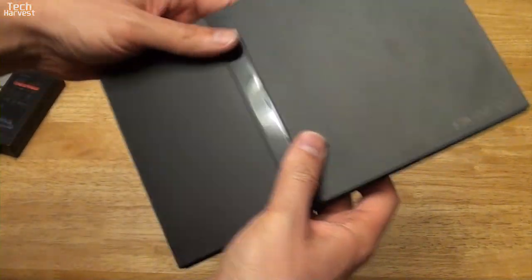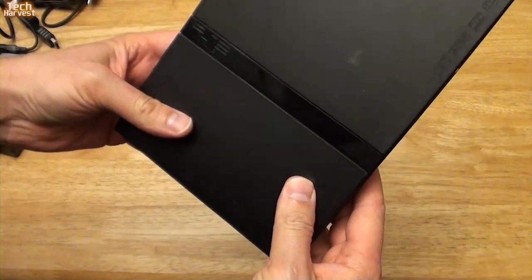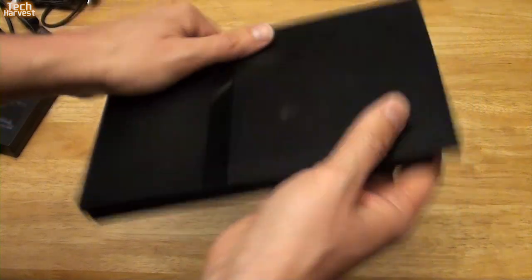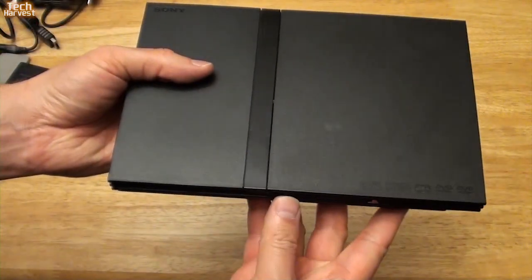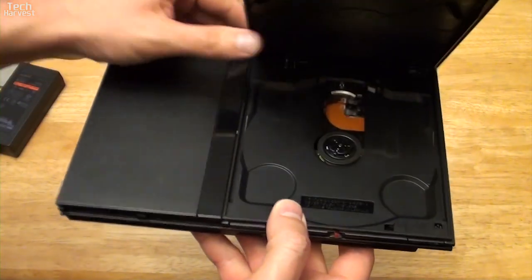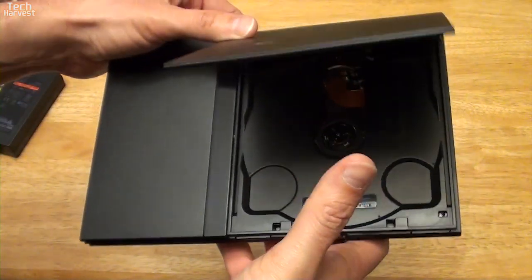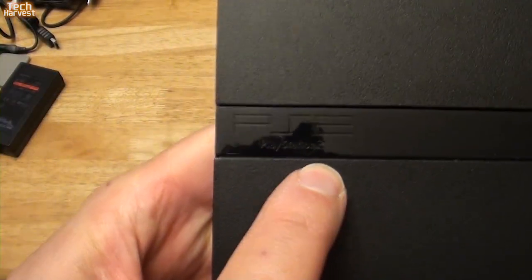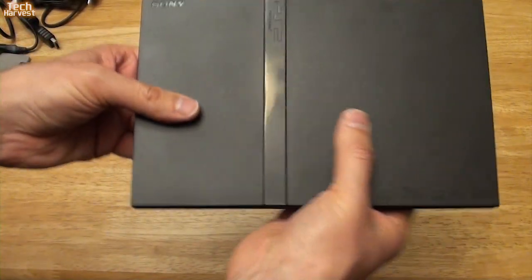And finally, the last thing in here is the PlayStation 2 Slim. Looks identical to any other PlayStation 2 Slim. Gonna have to clean it off a little bit, but mostly in very good condition. I'm very happy with this. Doesn't look like it's been used a whole lot.